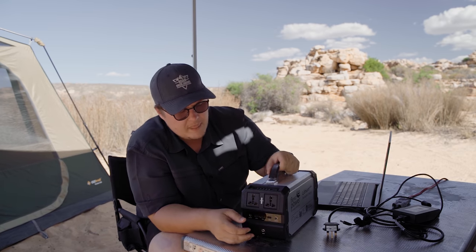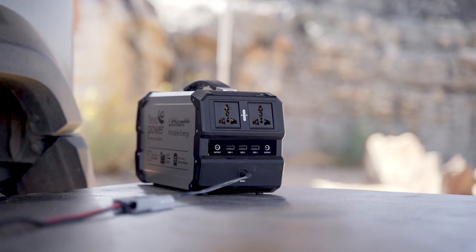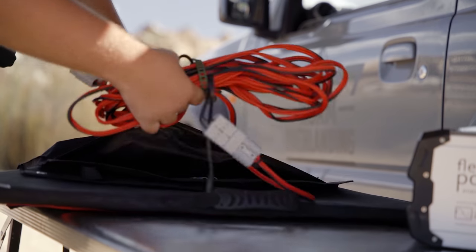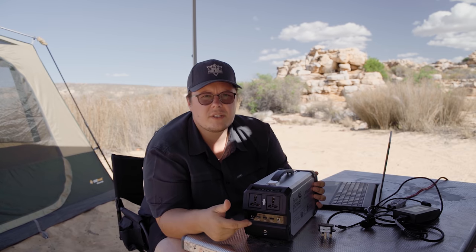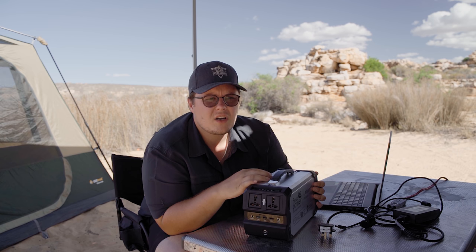Now here's where my concern comes in - the input. You can only have one input at a time, so you can either charge via your cigarette lighter in the vehicle, the solar panel, or the AC adapter. You can't charge from multiple things at the same time. One of the biggest drawbacks for me is that you have to charge through the cigarette lighter. That's fine when charging a cell phone or maybe powering a fridge, but the problem is when you're charging through a cigarette lighter and running something off the inverter at the same time - the battery can't charge fast enough.